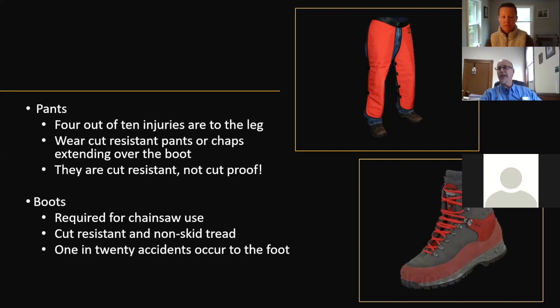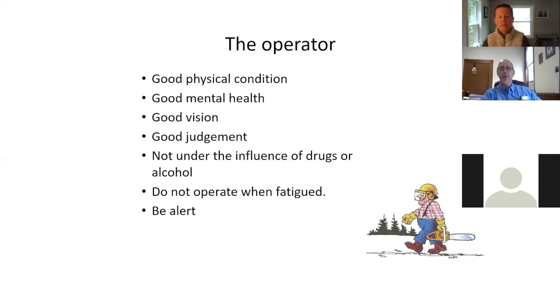Boots should be non-skid with steel toes to prevent injury. The operator needs to be in good condition with good vision — have your head in the game. If your head's not in the game for the day, it's probably better to hand the saw off to somebody else. If you've had a tough night, haven't been feeling well, or didn't get enough rest, don't be the proud person who says 'I got this.' You've got a lethal weapon there — same thing I used to tell police officers.